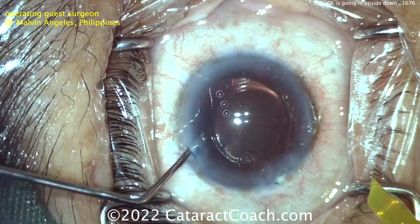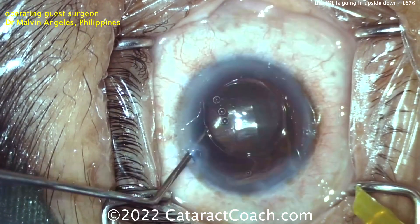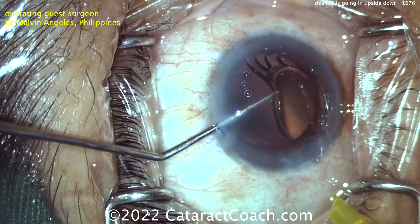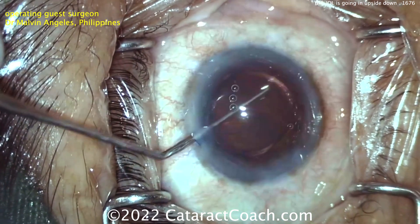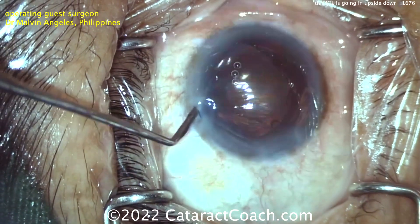Now how will you flip it over? You've got an instrument in the eye, and you can use your other hand. Put down the injector — you can lift this up and get it flipped over. It's helpful to have two hands. Also, don't scrape the endothelium of the cornea. And there's the flip.